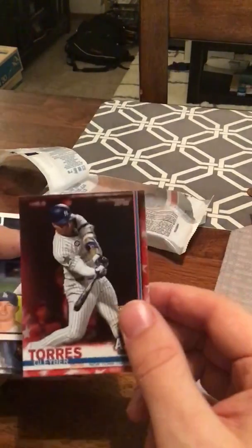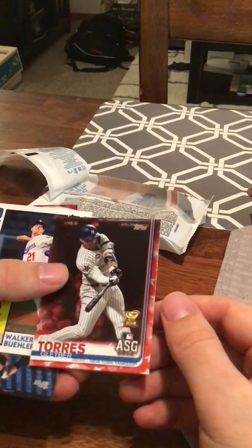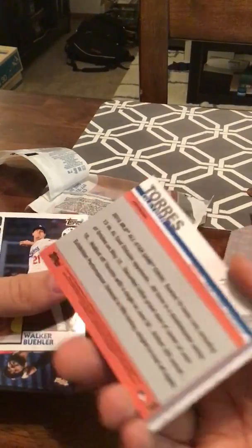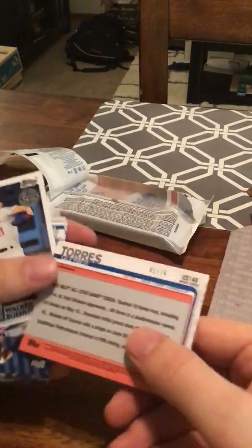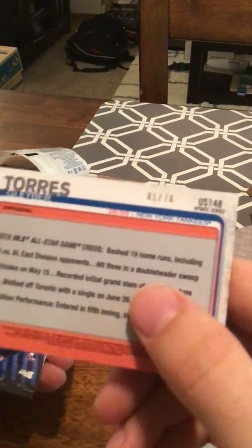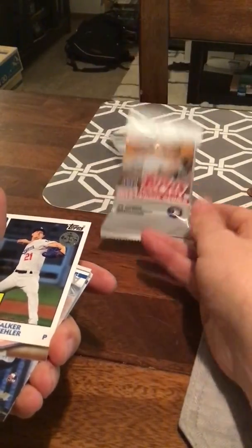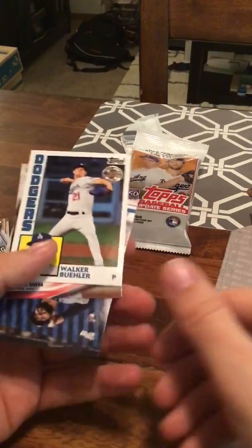Oh boy, this is a really awesome card. Gleyber Torres is probably my favorite player. When you're 22 years old and you're batting third for the New York Yankees, that's pretty special. It's got the gold cup and it's numbered. It's got this kind of stars and stripes parallel. This is a really cool card — you can see it's numbered 1 of 76. That is an awesome card. Just bought a retail pack at Casey's and this was only $5, 34 cards for the fat pack. So with the Vlad Guerrero and some of these rookie cards, that's a really super pack.